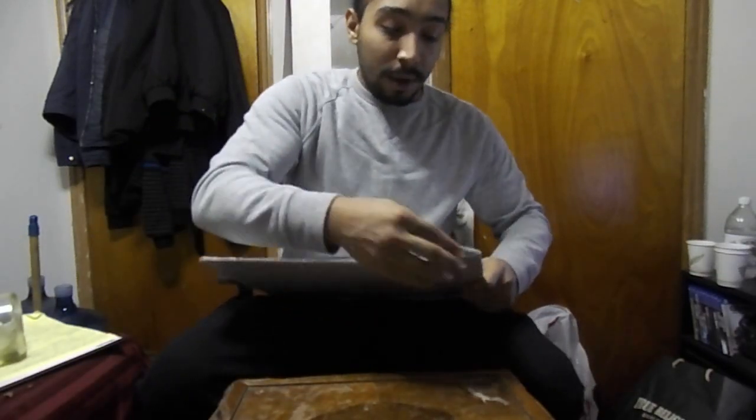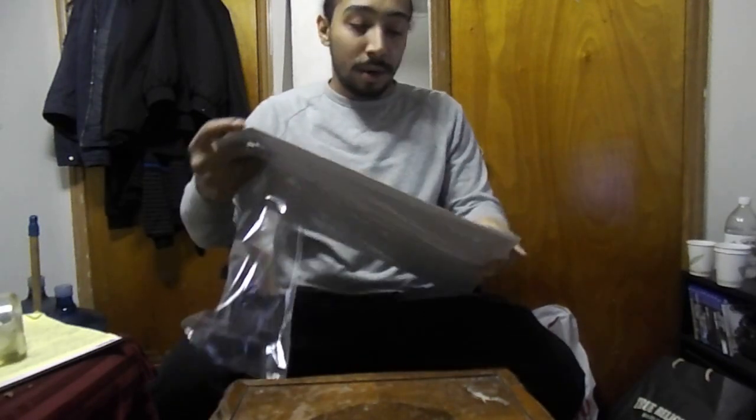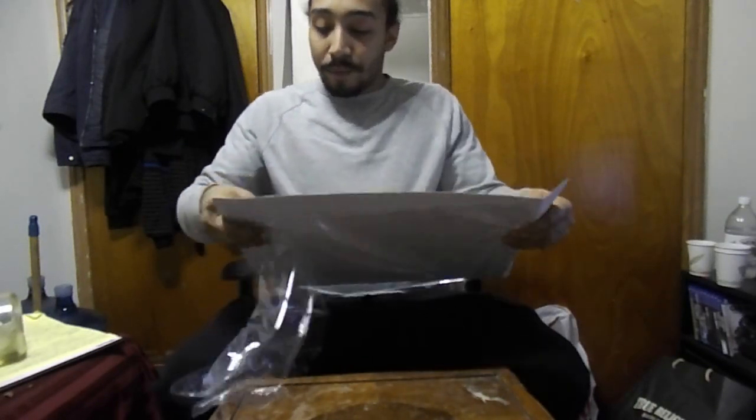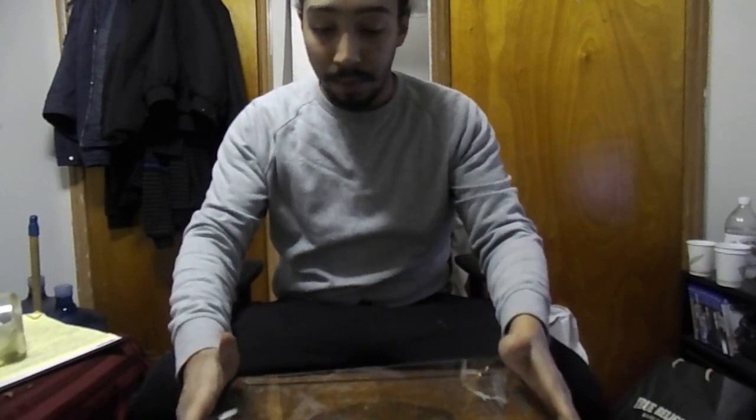I had to go and get a little glass thing to do it. I ain't trying to burn my table. I'm going to burn my table — I don't want to burn my little table. Put it there like that.